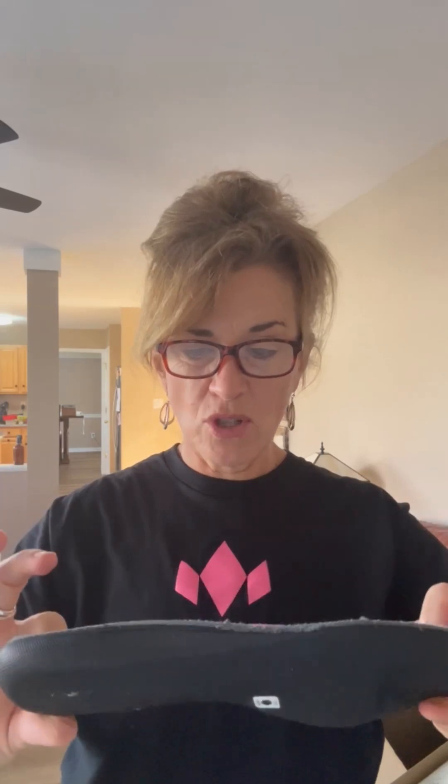Hey everybody, I am so excited to show you another gift that Diadem has sent to me, and it couldn't be at a more perfect time. Because if you play pickleball like I do, I bet that you struggle with your feet. Almost everybody I know has some kind of foot issue. One of the solutions over the years that I have found are these Power Step inserts.